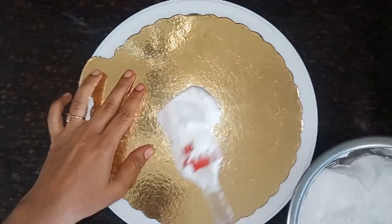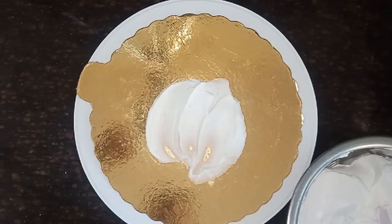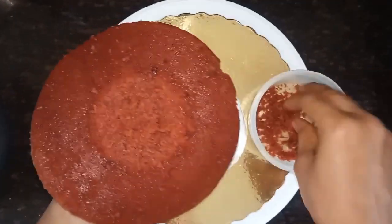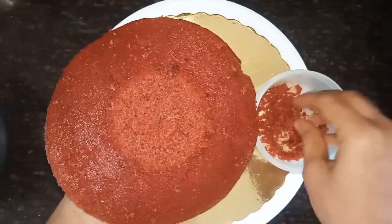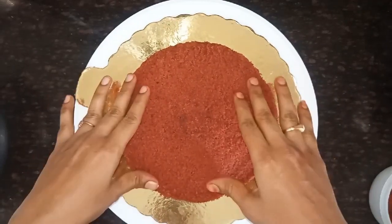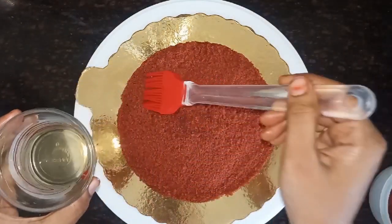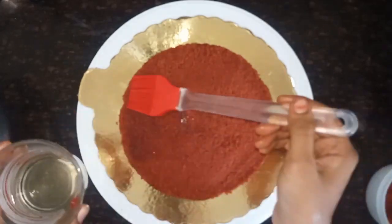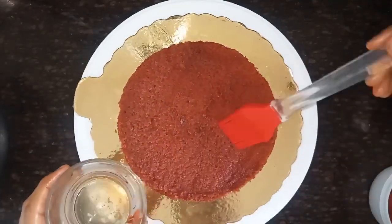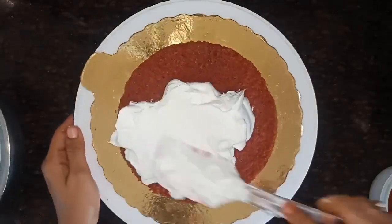Now we are going to put the icing on the cake. I am going to put the cake layers together. Now I put the icing on the cake.